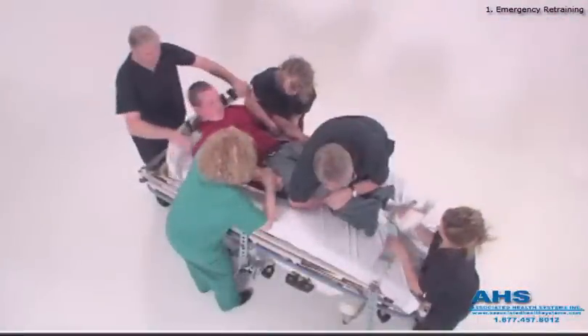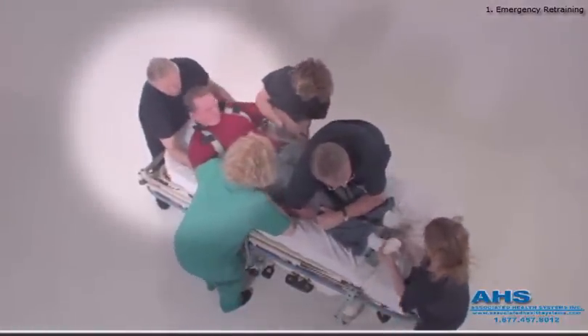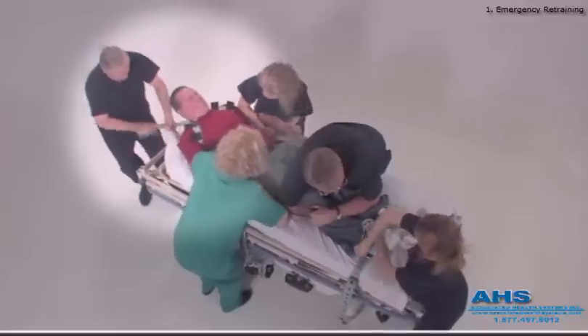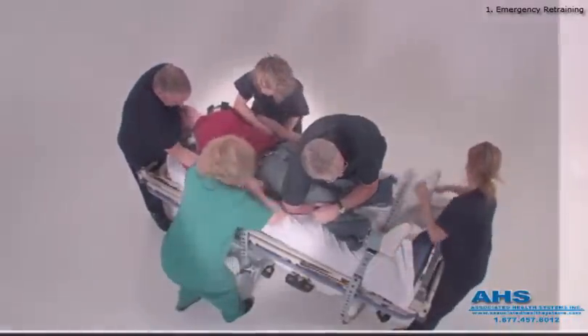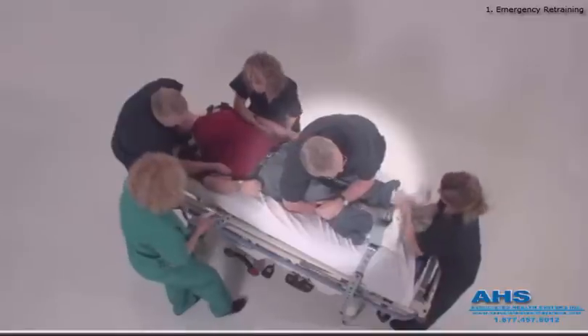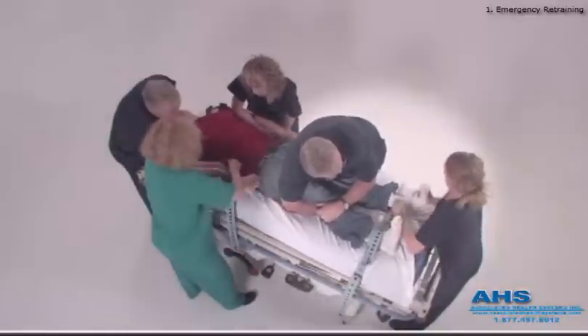Phase 1. Seen here at the head of the stretcher, the team leader passes the torso belt over the shoulders and under the arms, forcing the patient's back onto the fully flat stretcher. The arms are held until assisted by others. The powerful legs are controlled by the weight of one member while the others apply the velcro cuff only.